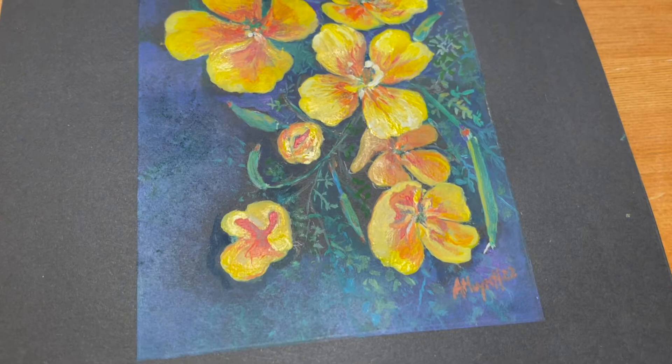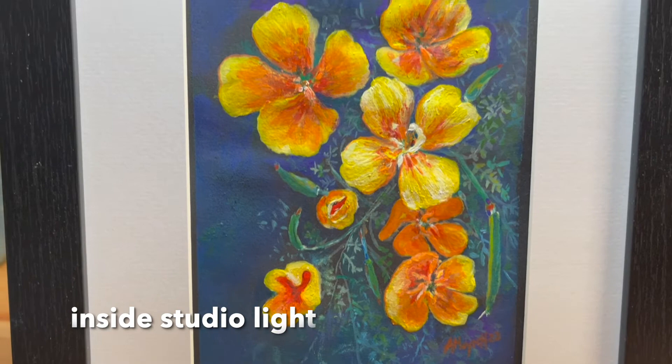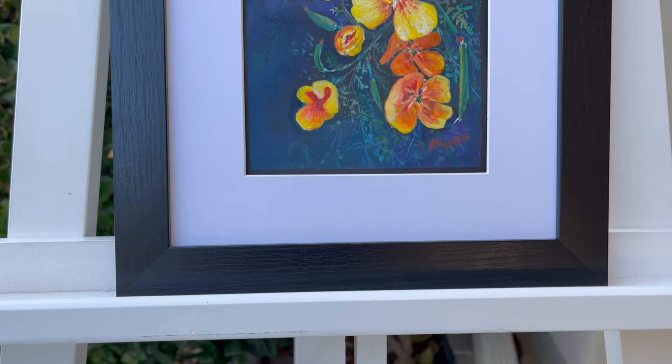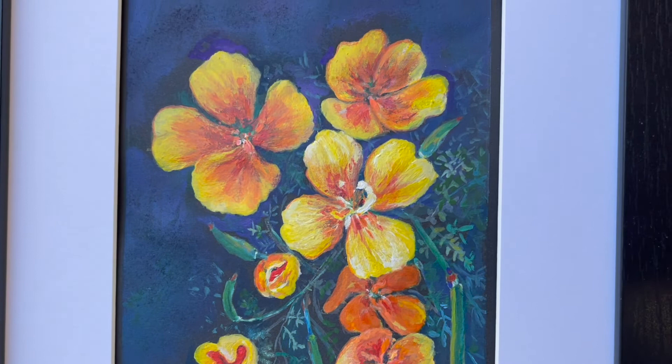Thank you so much for following along with me on this tutorial. If you enjoy the video, give me a thumbs up, and if you haven't subscribed to my channel please subscribe — I would appreciate your support as it will help my channel grow. This painting will be available on my Etsy shop and I will post it shortly. Thank you so much for watching and I will see you on my next painting tutorial — bye bye!